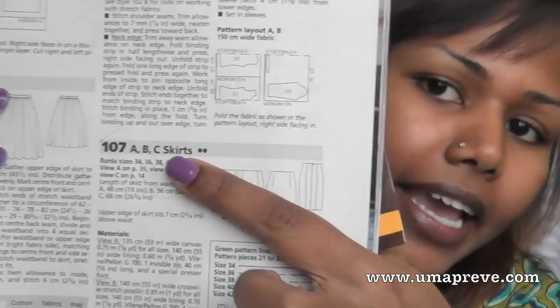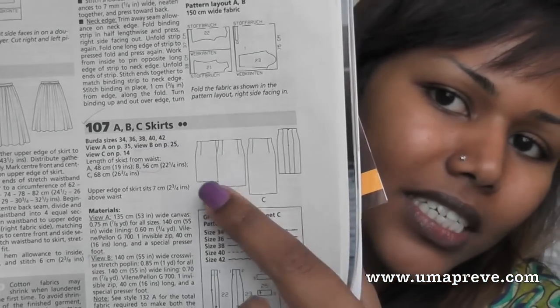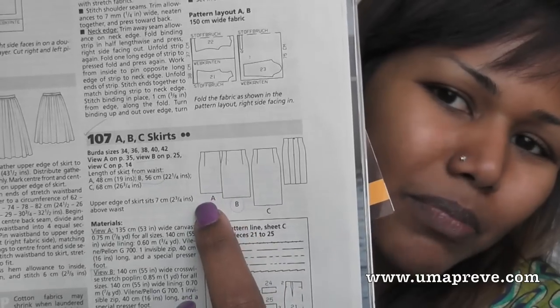The pattern I sewed was pattern 107, view B, which is slightly shorter than C and a tiny bit longer than A. To be honest, view A would have been fine too, because I didn't extend my hemline — I just cut where the pattern stopped, folded up about 4 cm, and did top stitching with a thick jeans-type thread. This skirt is extremely easy to make.